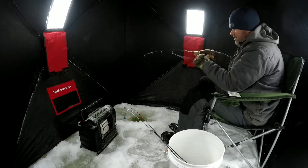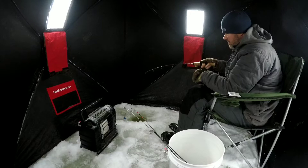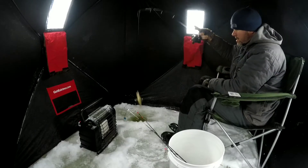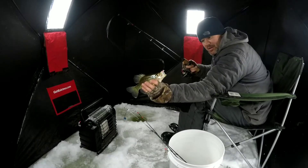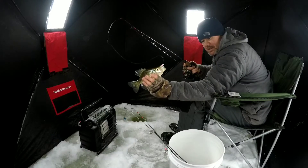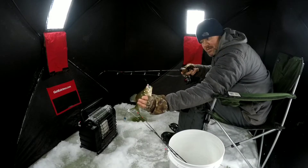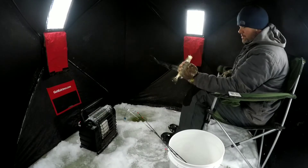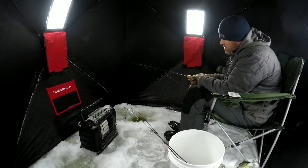Oh yeah, he's swimming up with it — see that? He actually swam up with it that time. That's a nice crappie. That's what the spring bobber is all about right there — the spring bobber just lifted up and went level, like I had no jig on there. You'd never feel that in a million years, but that was him. It's a keeper — drop down, they suspend sometimes.